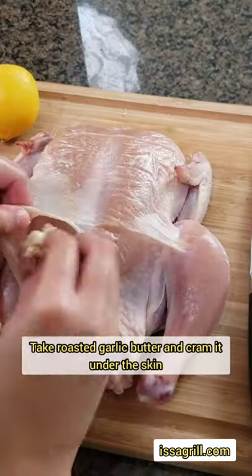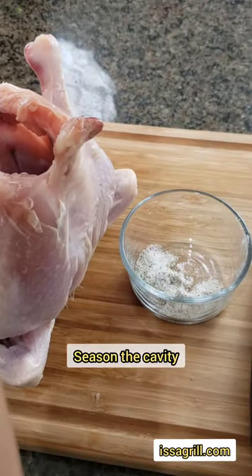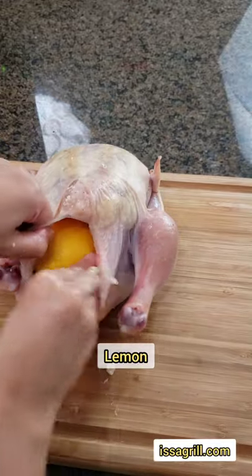Be very careful when you're doing this because you do not want to tear the skin. You can also stuff this with some thyme or some rosemary — it's really up to you.